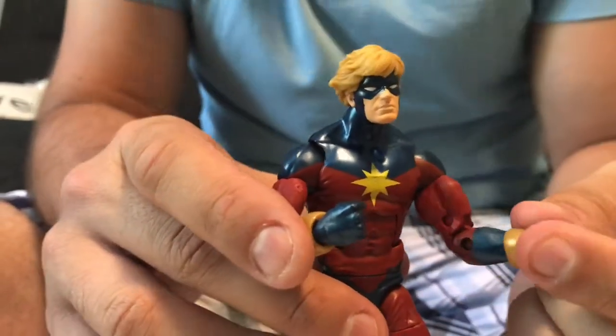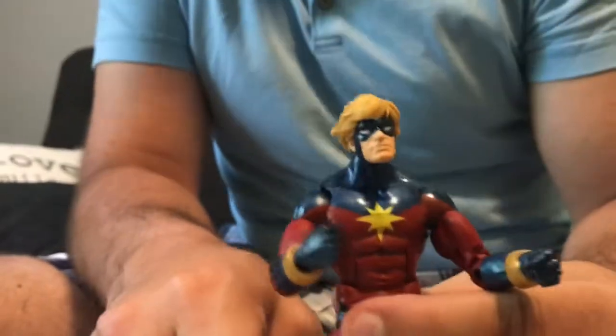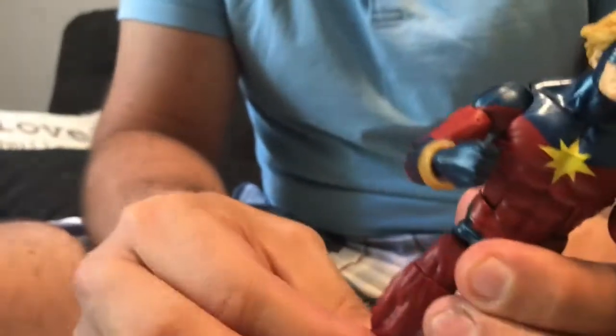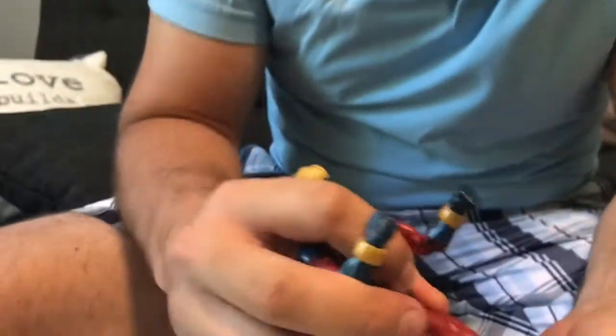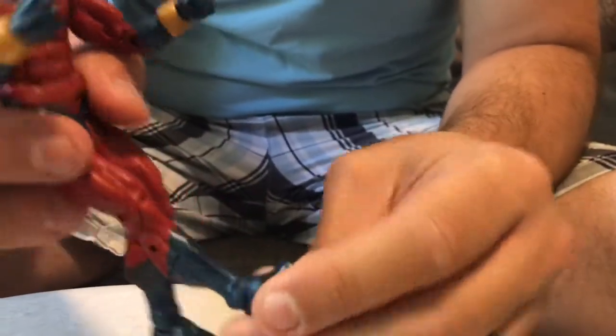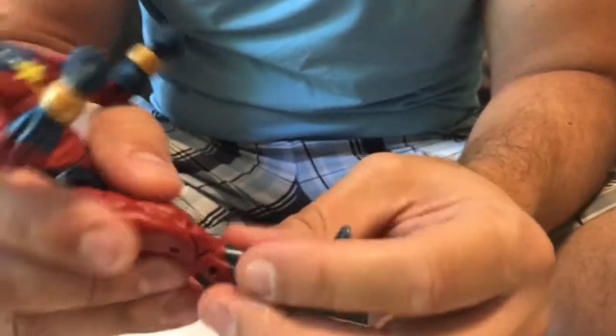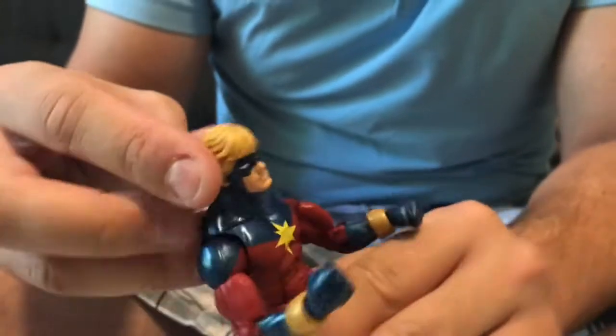He does come with a Build-A-Figure piece for the Abomination — we'll show you that in a second. You do want to move all the joints around when you first get him to make sure they don't get stuck. He has flexibility at the feet, the calf, double-jointed knee, upper thigh — which is a little tight — and the abdomen.